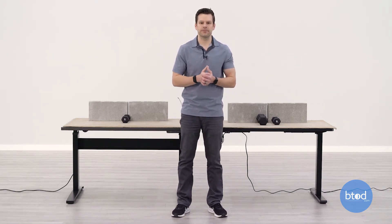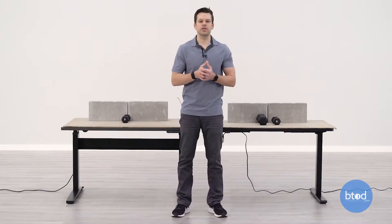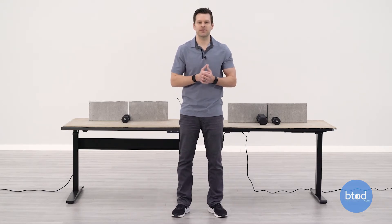Before we start the first test, let's talk about the setup. Each desk has two cinder blocks, smaller dumbbells, and the weight of the surface to get to that first 100 pound capacity. What you'll want to look for during this test: we'll start at the same sitting height and at the same standing height, and see how the desks perform especially as we apply more weight to each of the surfaces.